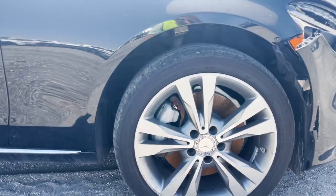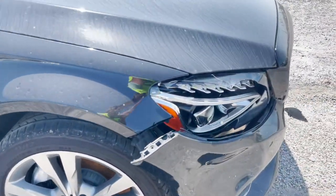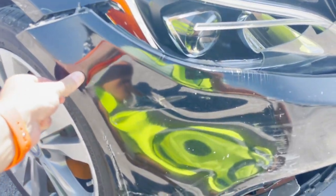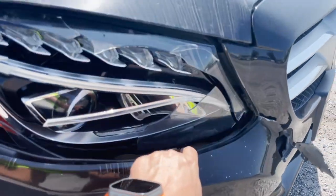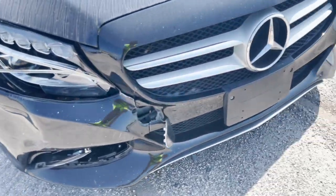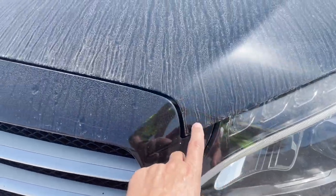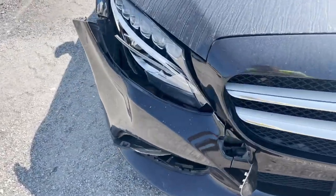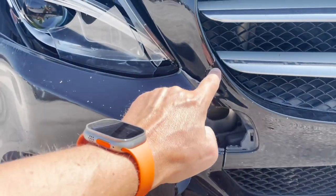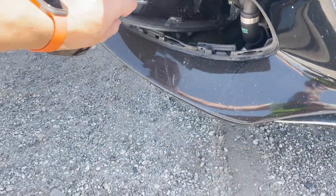Nothing major, I would just ignore it. Tires are okay. The wheel is actually not straight, so maybe that's the problem with the original suspension. The headlight is broken and needs to be replaced. The bumper I think can be saved — you can glue it right here, that's fine, no problem. This plastic is intact, so it's very minor damage overall.